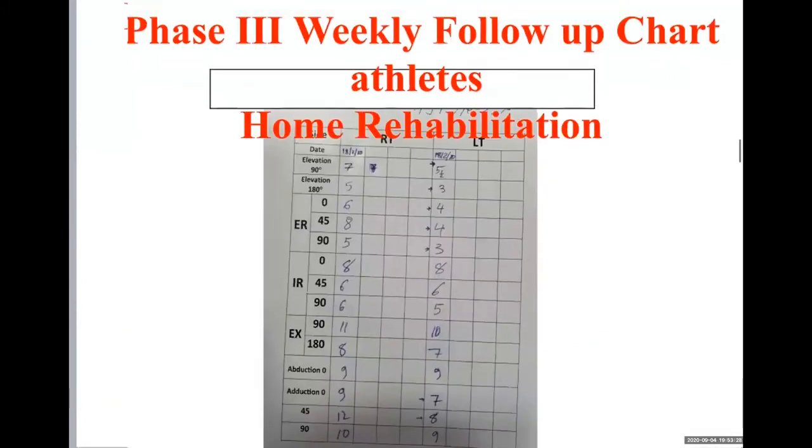In phase number three, for athletes we have special programs where you can make measurements in a daily report to see the actual progress in elevation. You can control it on the left side and the right side and see how it is working and whether everything is progressing well with the patient.